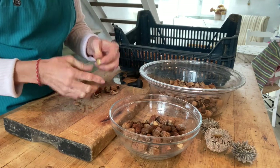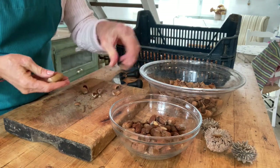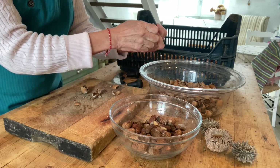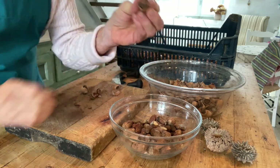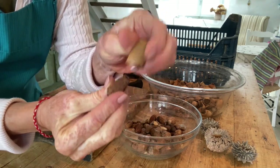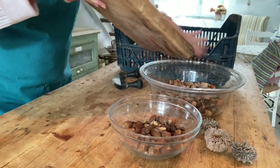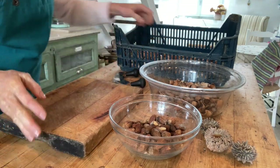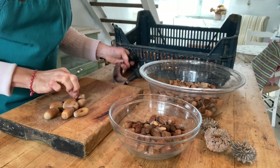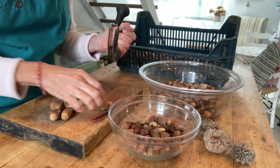As I twist the shells off, I check each nut and the good nuts go in the small bowl. The ones that go back to the chickens go in the big bowl. You can see a lot of space between the nut and the shell, which shows you just how dry we need it to be in order to survive in storage nicely.